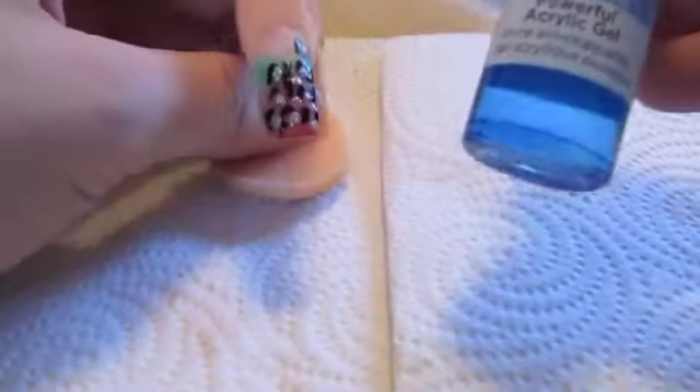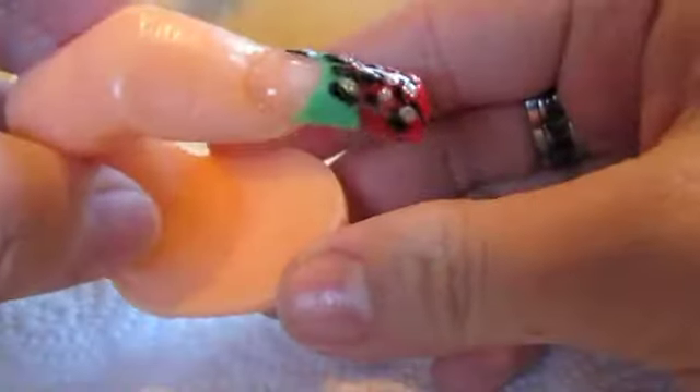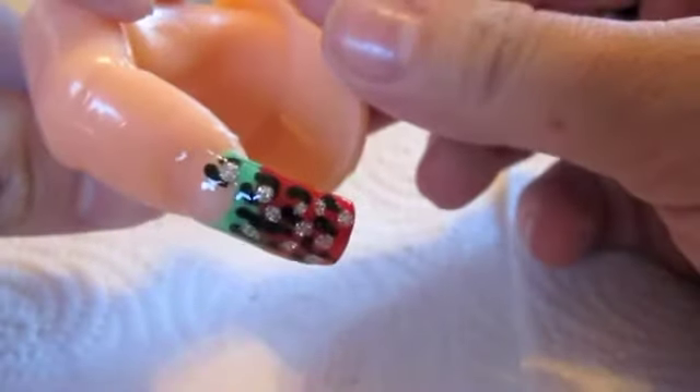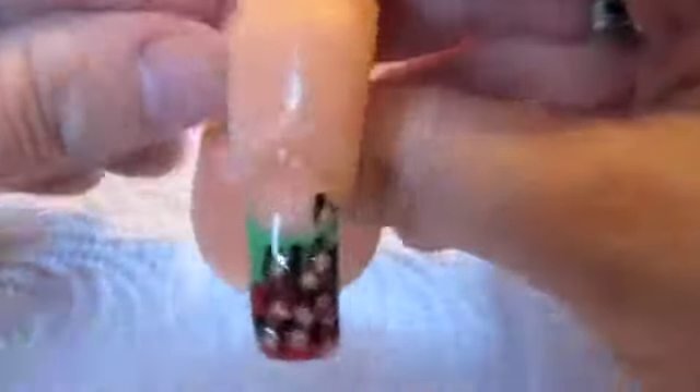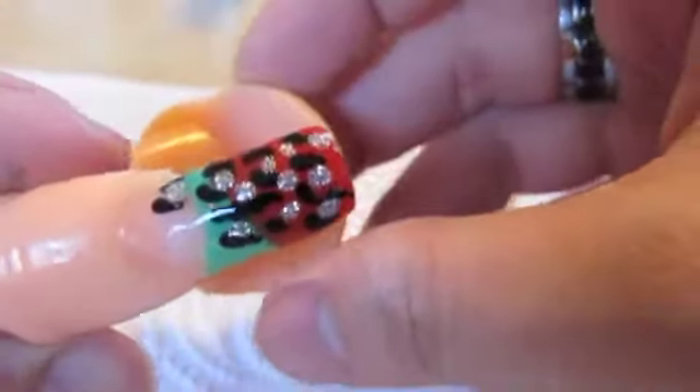Now I have the dots on there, I'll let that set for a minute, and then I'm going to apply this top coat. I'm using Sally Hansen's powerful acrylic gel, which is my number one favorite top coat. And there is the leopard print with the green and red! This was actually a request from a friend of mine who used to do nails — kind of a challenge to use red and green. Her challenge was to use nail polish but I used acrylic. I really think it came out very pretty. I hope you enjoyed this tutorial on this green and red leopard print. Thanks for watching and I will see you at the next one — stay blessed!